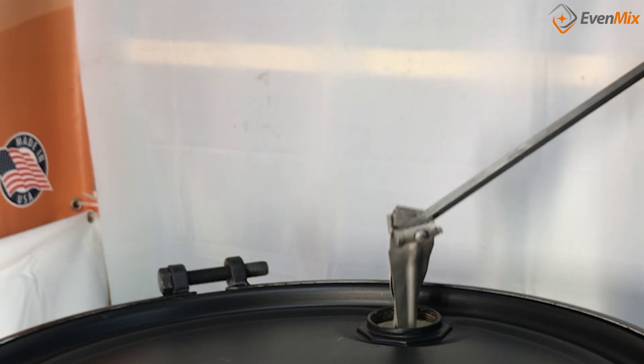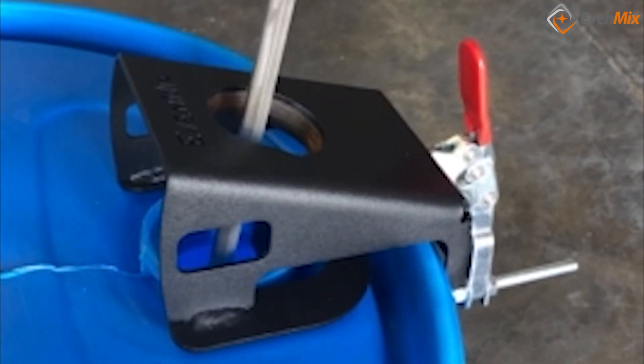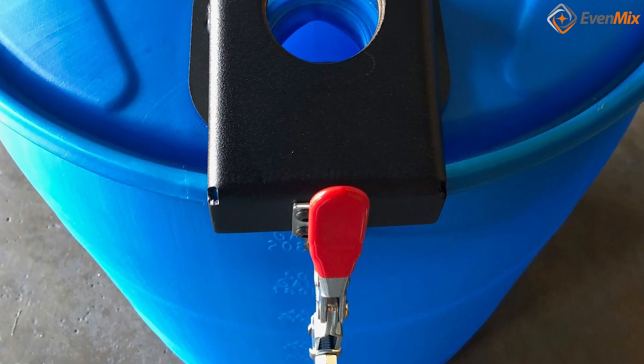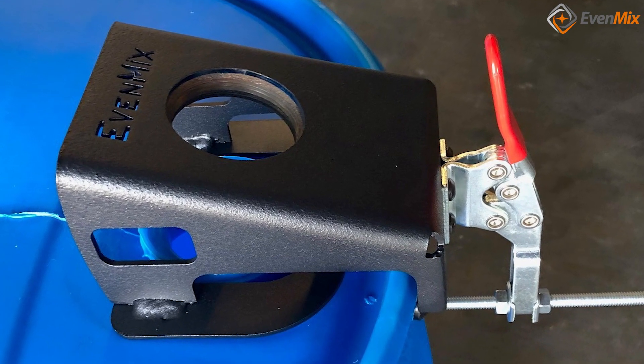We initially designed it for use in steel drums, but have now enhanced its use to handle all plastic drums. We have seen the competition and know that there's a lot of mixers that just don't get the job done.